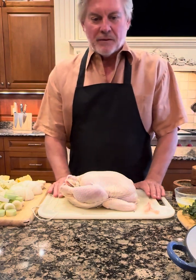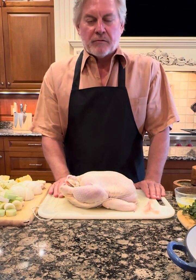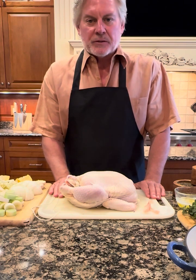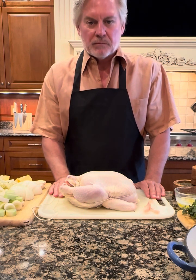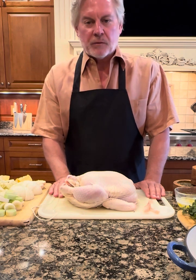Welcome again to McKenna's Kitchen. Despite the ease of purchasing a roast chicken from either Costco or Kroger, there's nothing more satisfying than the smell of a chicken roasting in your own kitchen. So today what we're going to do is make a roasted chicken with vegetables.